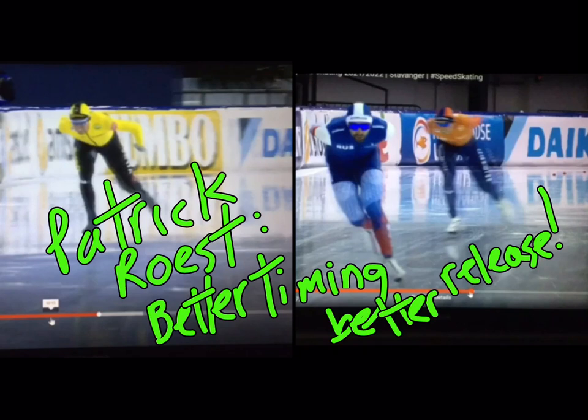Hi there once again, welcome to Speed Skating Deconstructed. What makes a skater great? Patrick Roest, the great Dutch distance champion and all-arounder. Yesterday in the 5,000, skated the best he had all season.